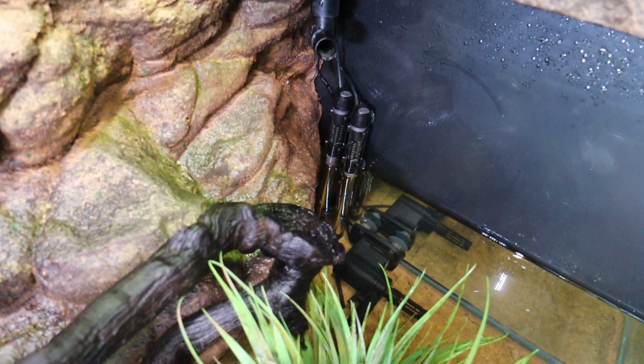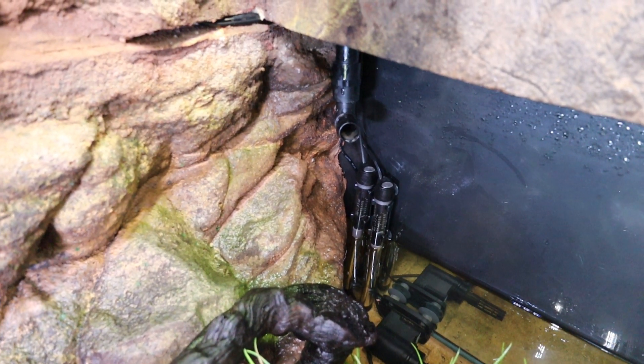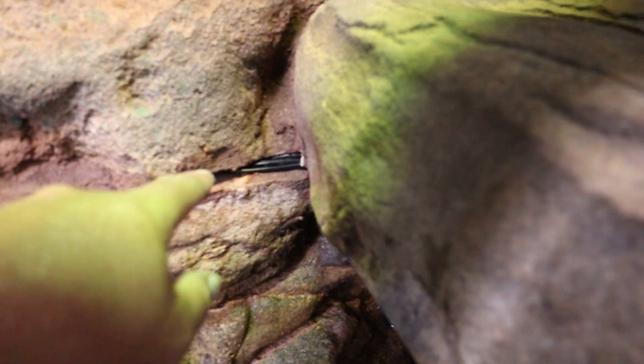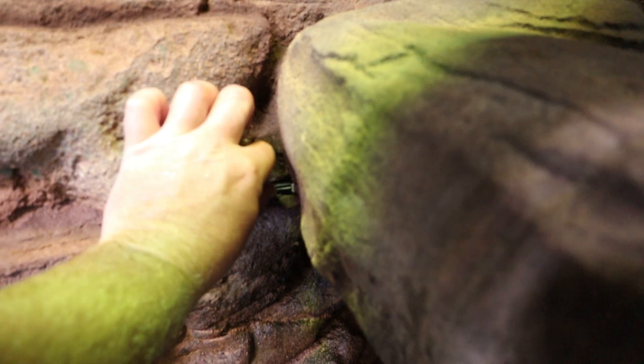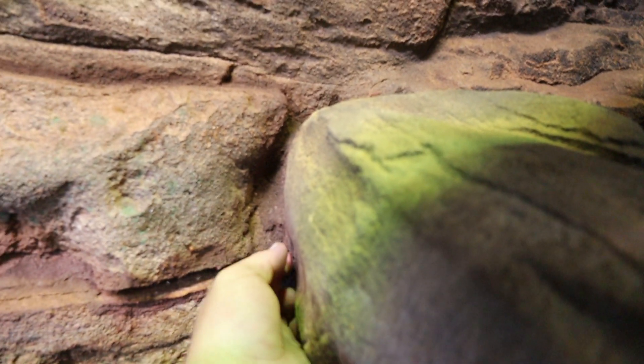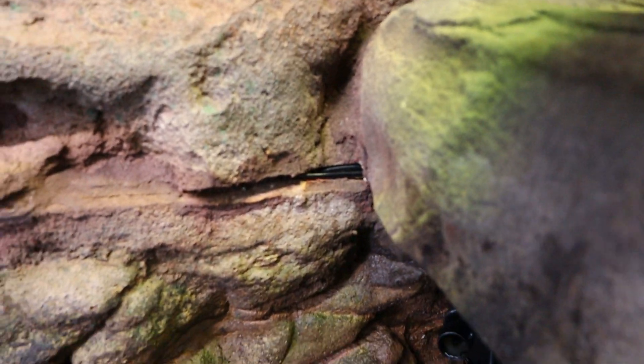You can see all the leads and stuff are much tighter now, and I'm going to set a cable tie in there just to keep them up. Then you can see I can push the leads in here and they will be a lot more hidden.